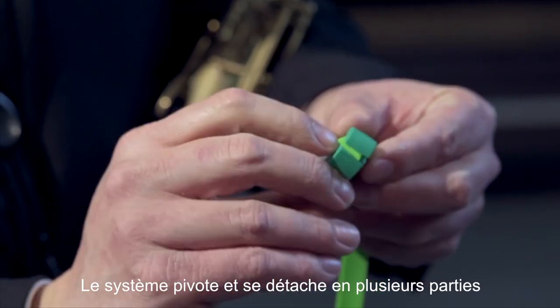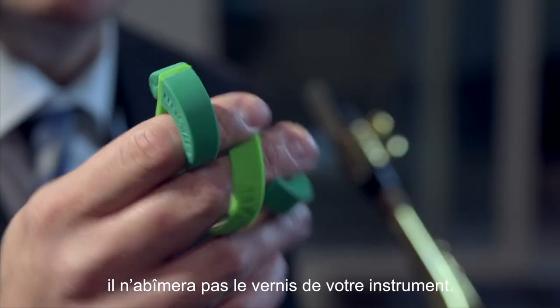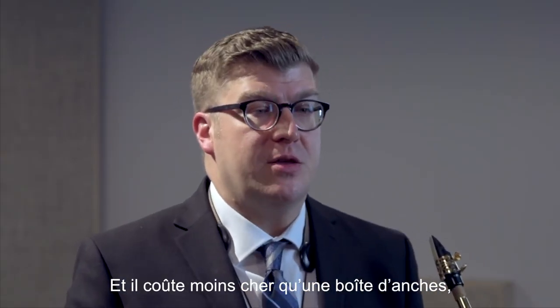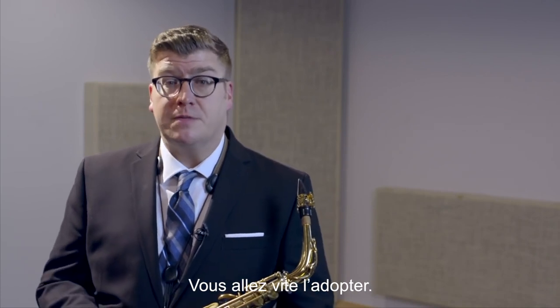They rotate and detach so they fit all my horns, including Barry, and they're made out of a soft silicone so they won't scratch your finish. And costing less than a box of reeds, they're kind of a no-brainer, like your end cap — it's just something you should use.